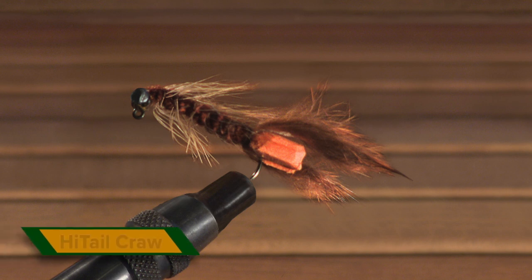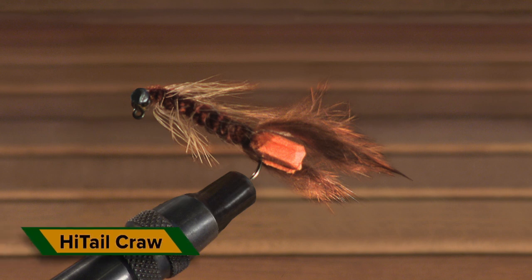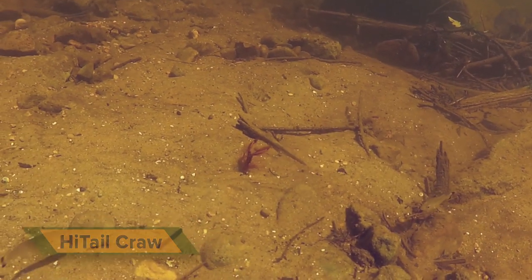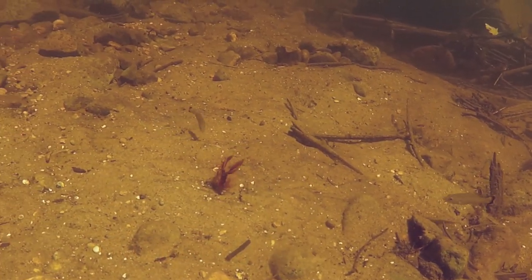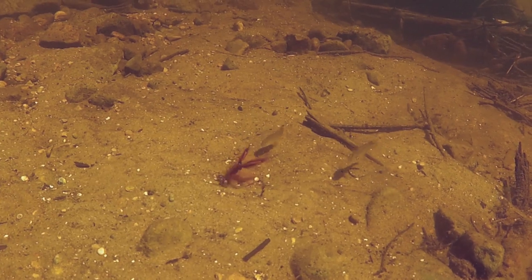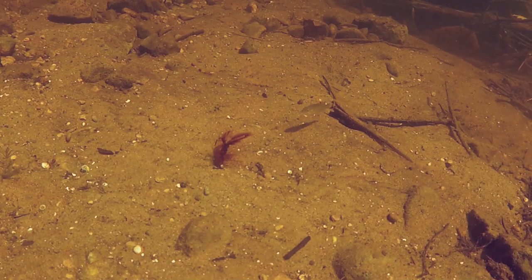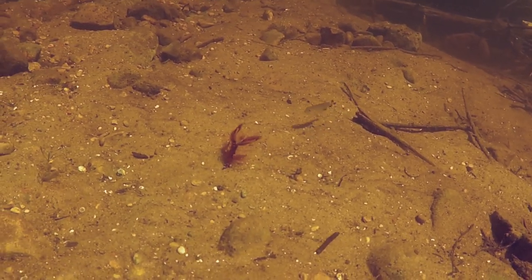The Hightail Craw can be deadly for cold front smallies. It's best fished quite slowly right on the bottom, but with its rabbit strip pinchers riding up and waving in the current, sometimes very sluggish fish will take the Hightail after it hasn't moved for several seconds.